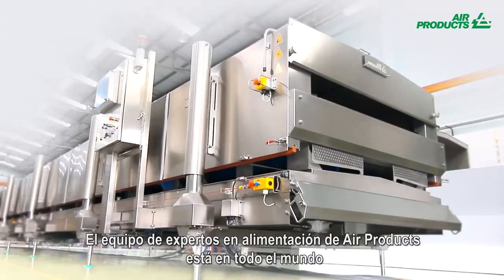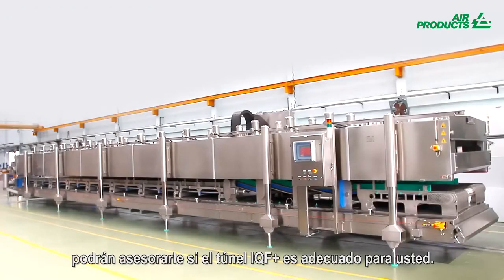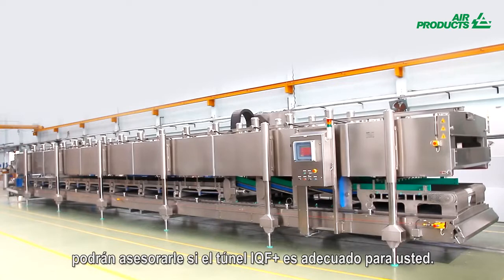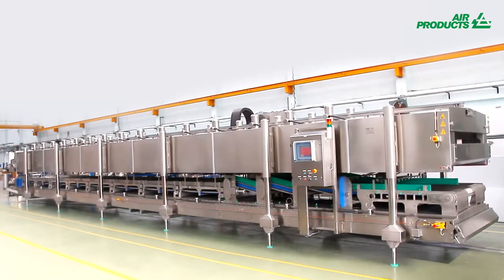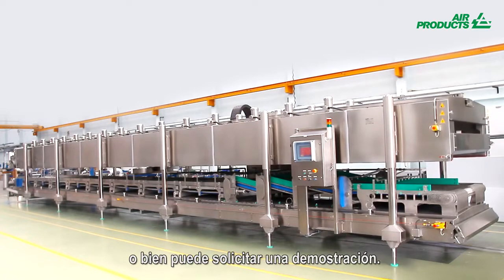Air Products Food Experts are on hand just about anywhere in the world to help you understand if the IQF Plus Freezer is right for you. Feel free to contact us for more information or if you would like to benefit from a trial.